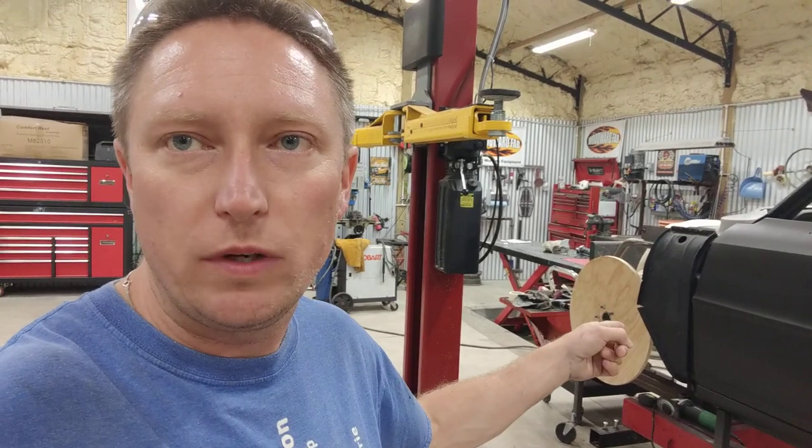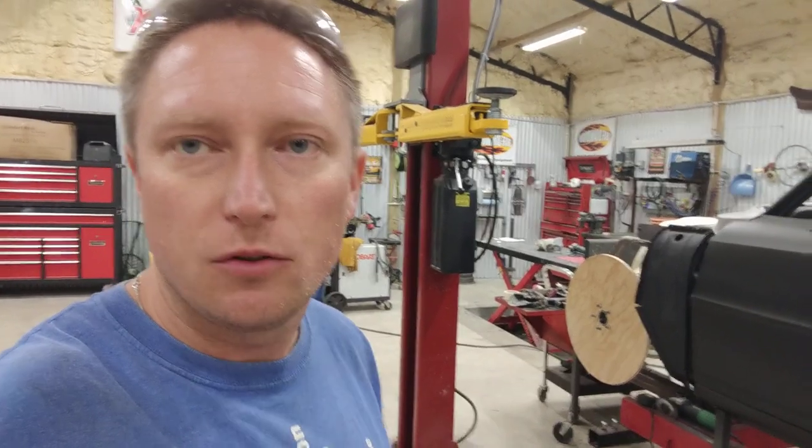Good evening everybody. On Project Redline I have been making those wooden wheels that you see there for setting the car off of the jig, and I started off trying to do this just by using a piece of string — putting a nail in the middle and running the string around. I found out two things in doing this that I wanted to share with everybody.